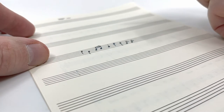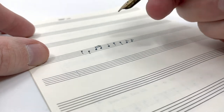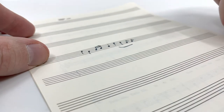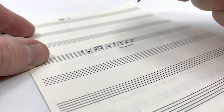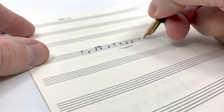The nib has a nice amount of flex. It allows for the different notations that get used in musical notation. Ultimately, someone with some skill could put this to good use and do their handwritten scores.